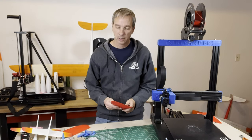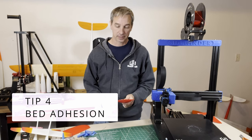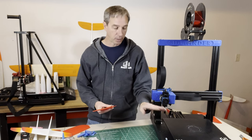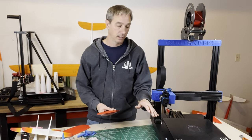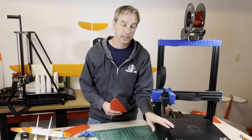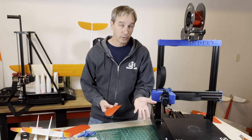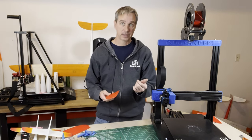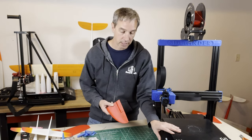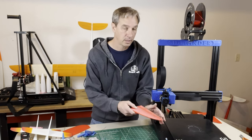Tip number four is your print bed adhesion and surface. There are all kinds of neat things you can spray on or wipe on. Artillery has a glass print bed with a beaded surface that's supposed to stick to parts really well, which sometimes works great. But this bed is like it either sticks really well or it doesn't stick at all — you either get a part that's stuck and you can't get it off, or you end up with spaghetti on it.